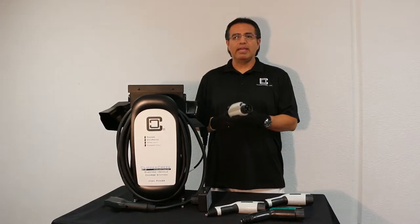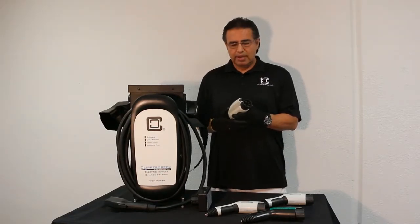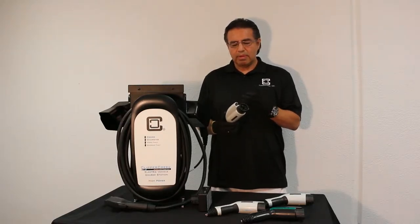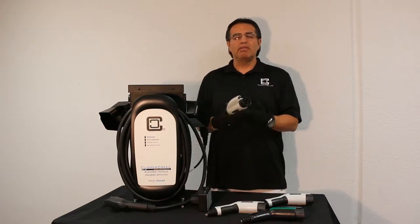There are times you may think it's charging, but it may not be fully in or locked in place and it won't charge. One of the things with the broken tab is that it could start to damage your vehicle without you being aware of it.